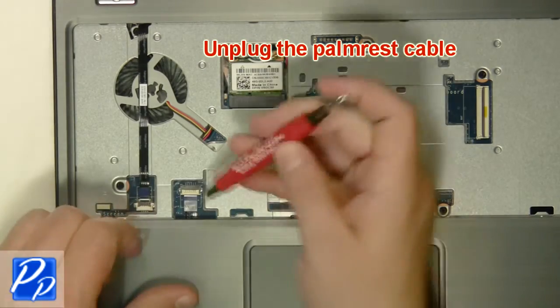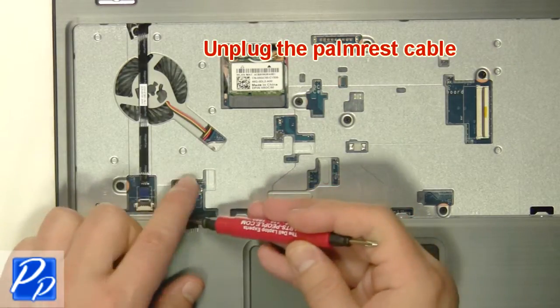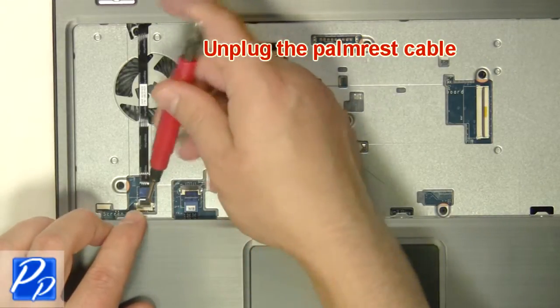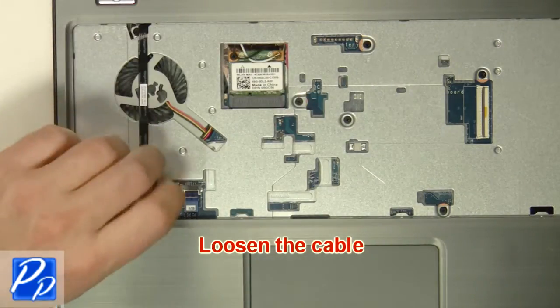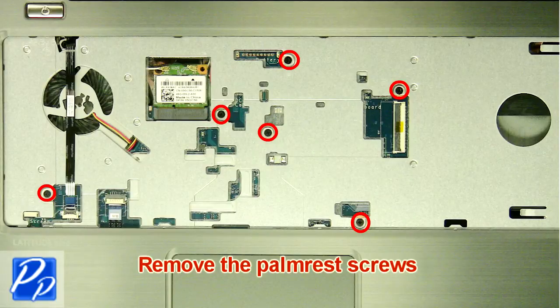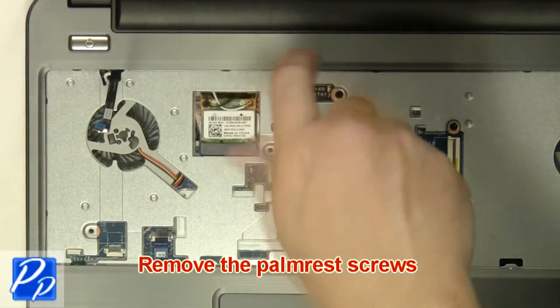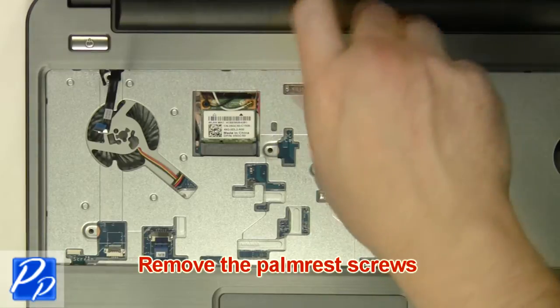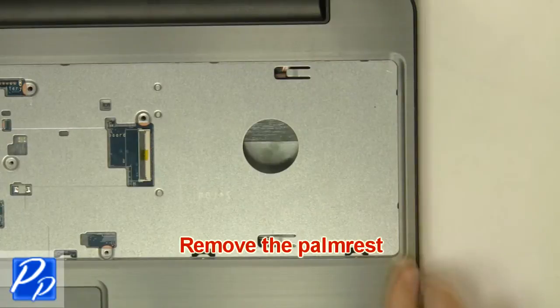Unplug the palm rest cables. Loosen the cable and remove the screw. Remove the palm rest screws, then remove the palm rest.